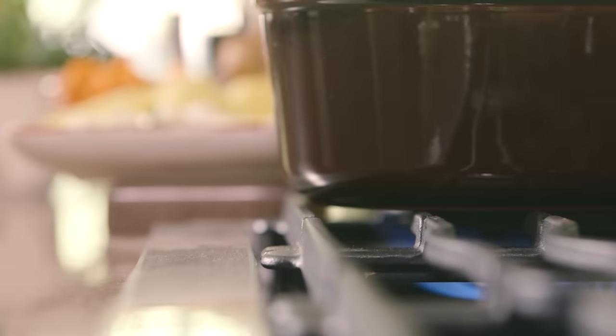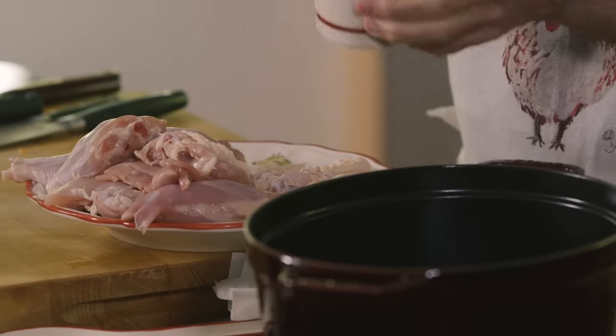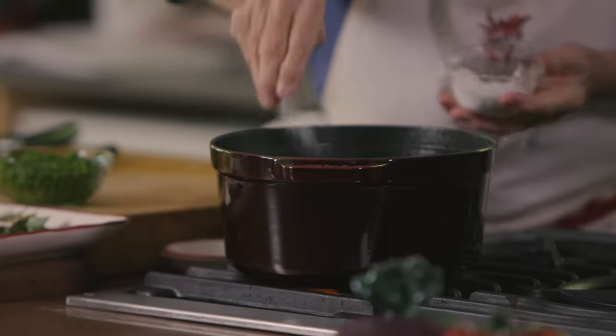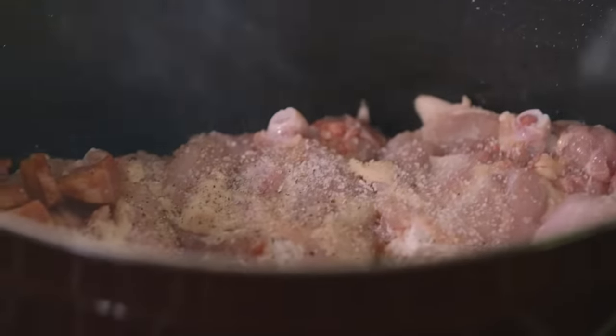I have a beautiful cast iron cocotte here — beautiful to present the dish family style. I'm going to put a little bit of peanut oil, like a tablespoon or so, and my lardons. The lardons are browning nicely, so we start putting the chicken in to brown. Better wash your hands after you handle chicken. A bit of salt and pepper on the chicken. Three to four minutes, light brown — it doesn't have to be very brown, just a little bit.